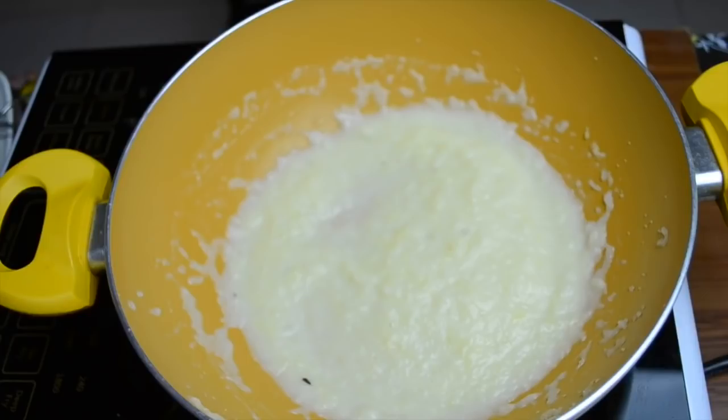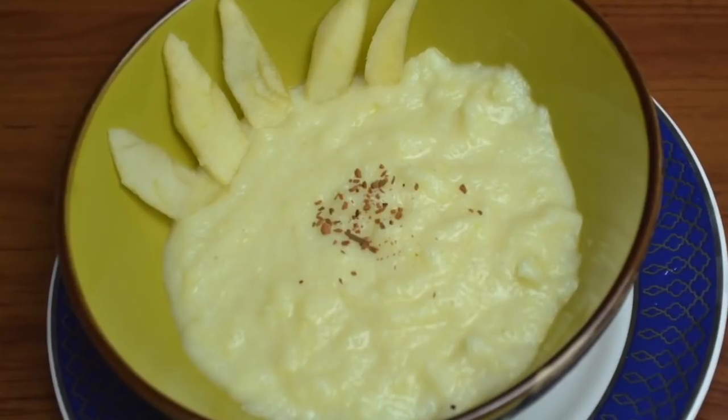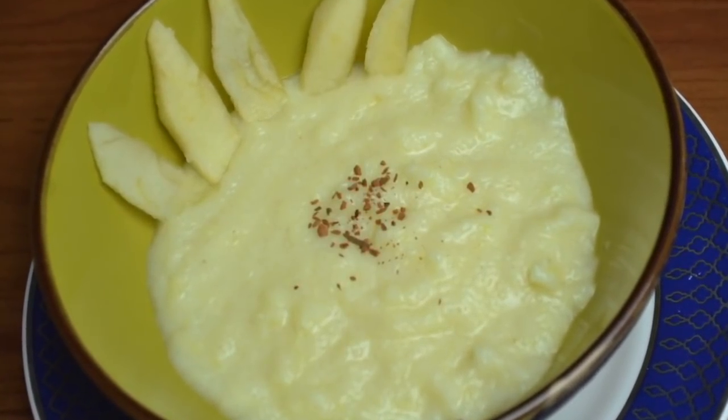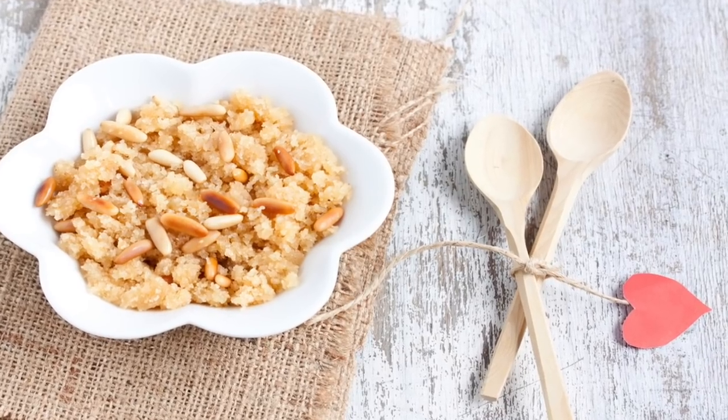It is completely ready now — serve it fresh to your baby, don't keep it for long. Give it once it is warm or slightly cooled down. I hope you enjoyed this recipe and your baby is going to enjoy it too! If you liked this video, hit the like button and subscribe to the channel. See you again very soon, bye!